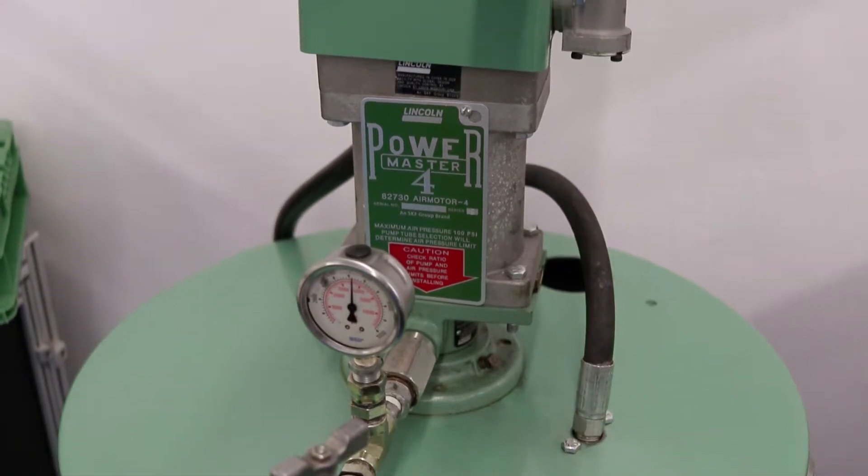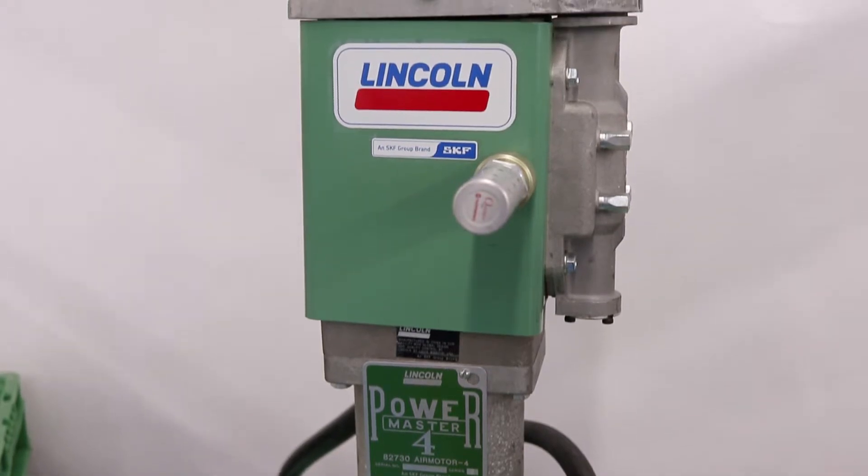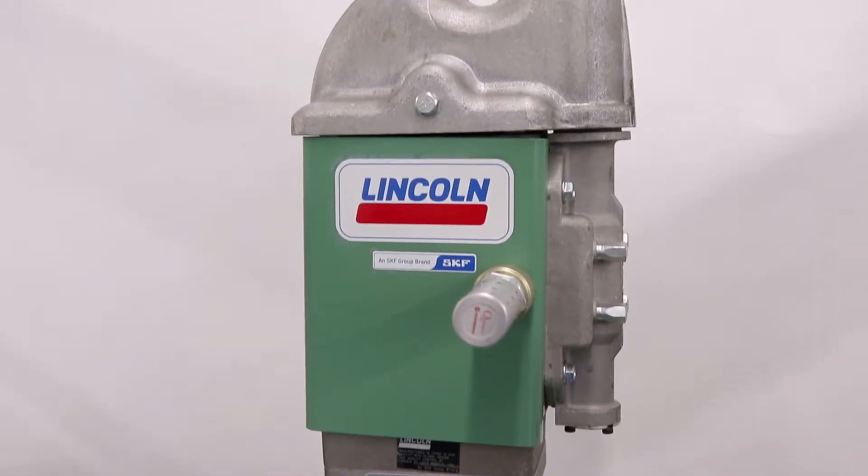Many customers typically use a 75-to-1 PowerMaster Lincoln pump for the filling pump. All of our system components are rated at 7,500 psi.